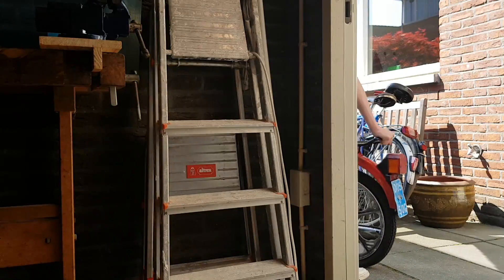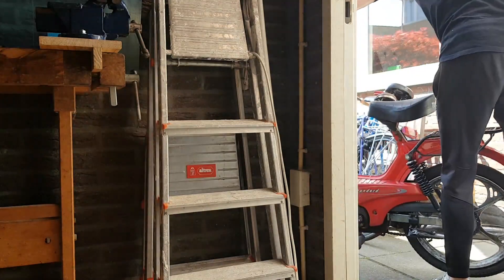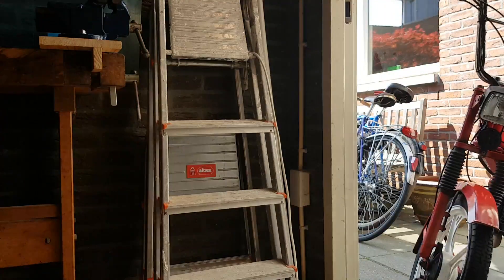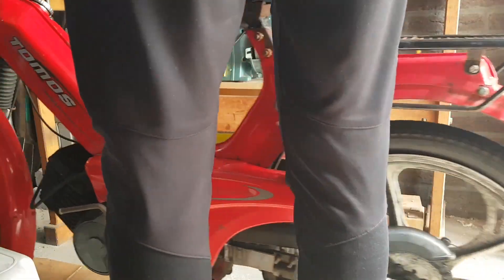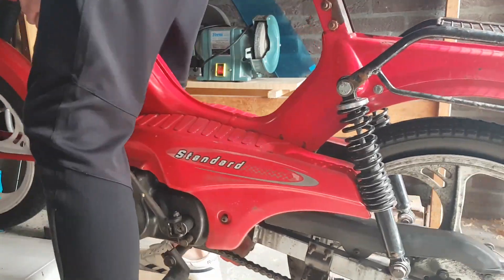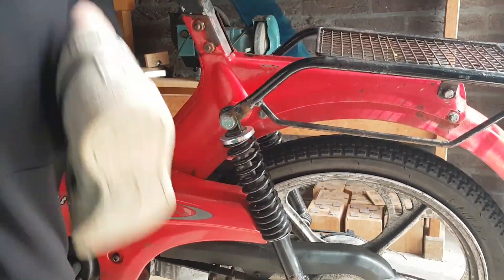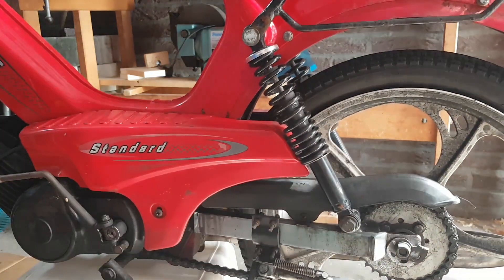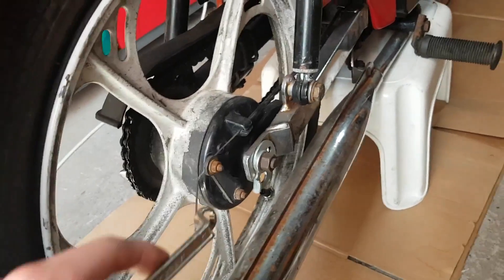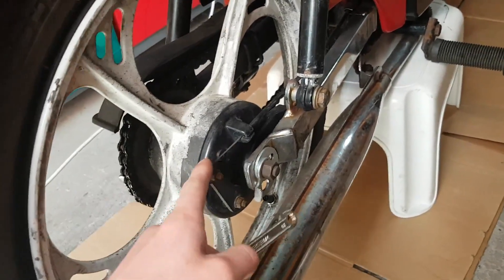This is a good idea of the meat with a bit — I'm going to work on this well. To make the rear wheel first, we need to make the rear wheel first. The rear wheel is here.